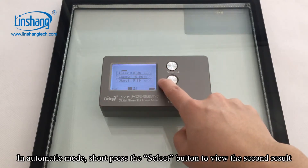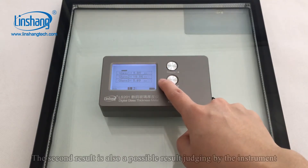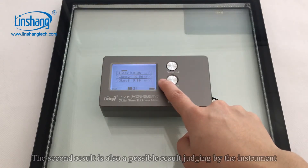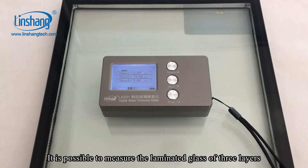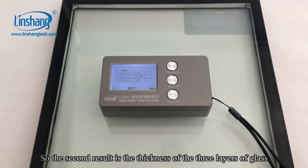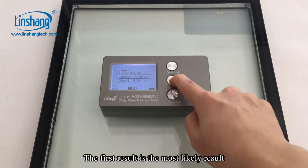In automatic mode, short press the select button to view the second result. The second result is also a possible result judged by the instrument — it is possible to measure the laminated glass of three layers. So the second result shows the thickness of the three layers of glass.